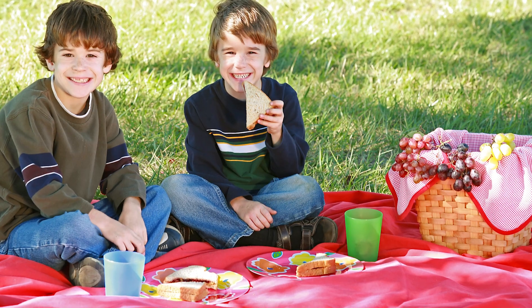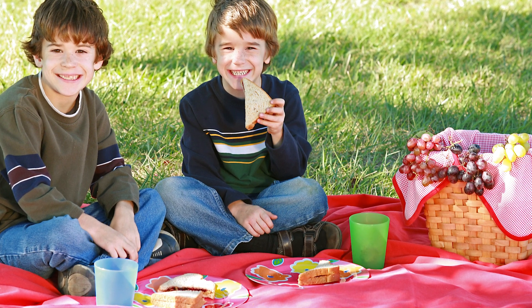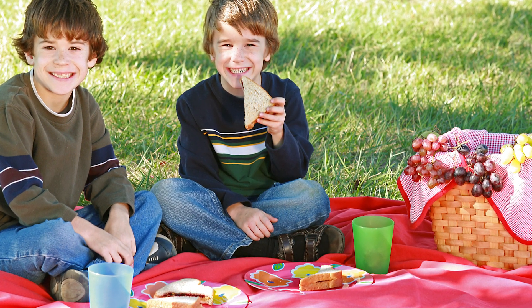It sure is picnic season. What a great way to get some extra vitamin D from the sun and enjoy some fun time with friends and family. While you can't go wrong with a standard PB&J to take along with you, I realized that sometimes it's fun to switch it up a little bit.